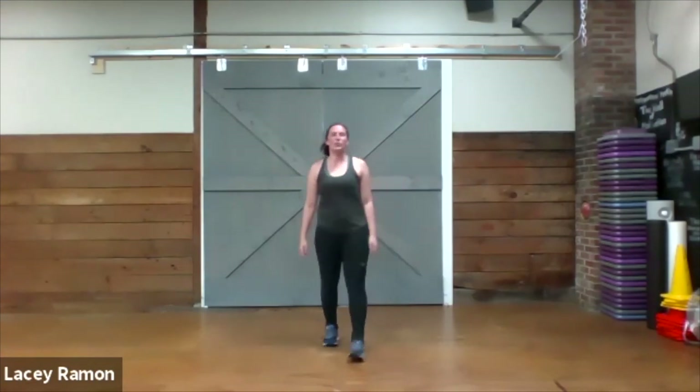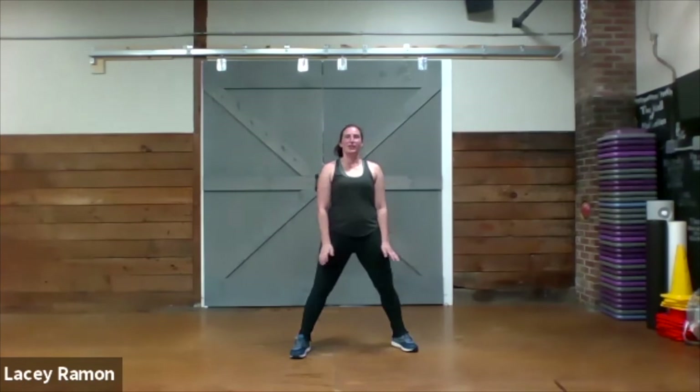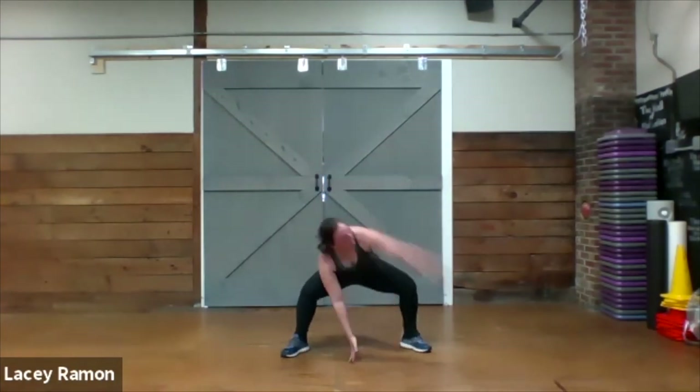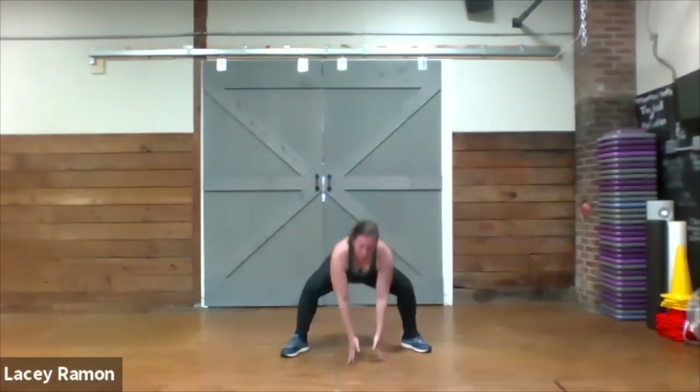Squat with the twist. Squat down, twist, and out. One more round.